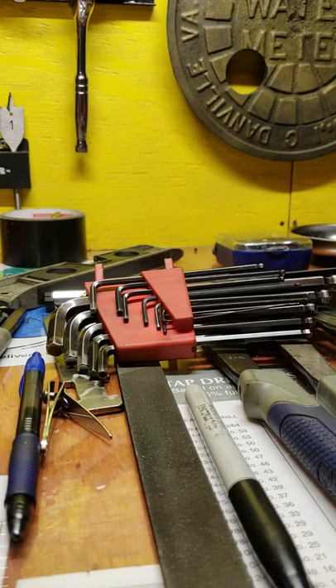Hey guys, how y'all doing? Today I'm going to do a quick video on some of the things that guys who are starting off as a machinist are going to need. Everybody knows you're going to need calipers, micrometers, depth mics, telescoping gauges, and so on. Those are common sense things. But these are little things that a lot of the beginner guys don't think about.